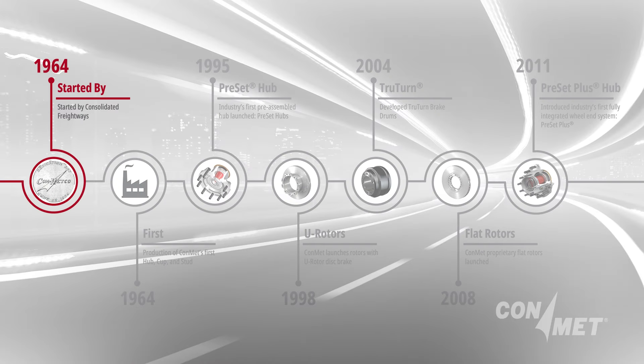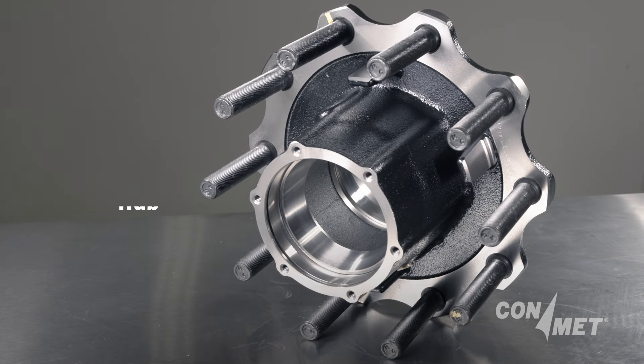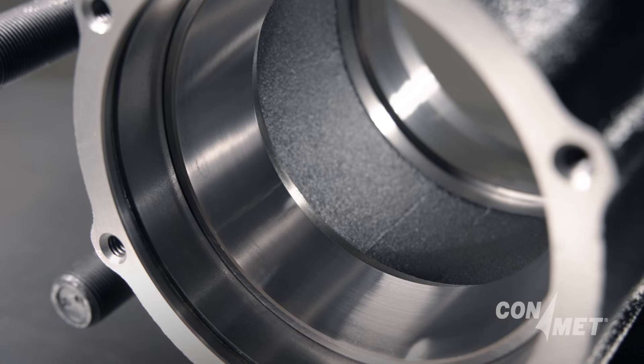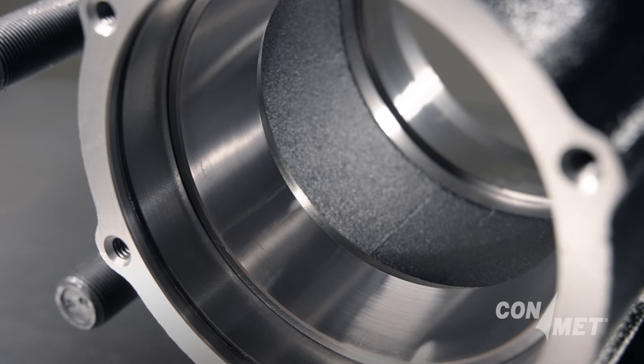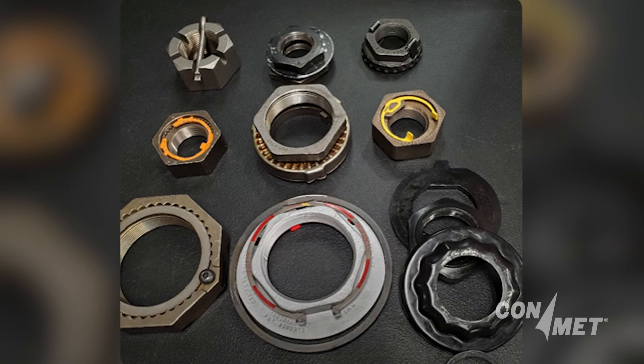ConMet entered the hub business in 1964 with what is called conventional or manually-adjusted hubs. This was and has been sold as a hub-cup stud assembly with the bearing cups and studs installed at the factory, and it was up to the end user to provide the bearing cones, seals, and a choice of spindle nut to install the wheel end.